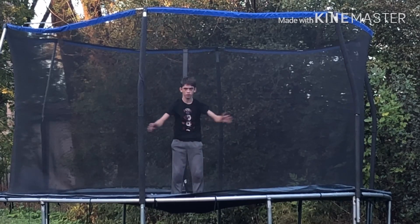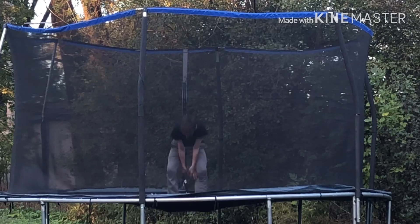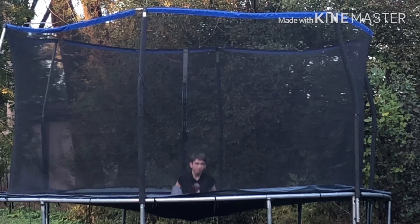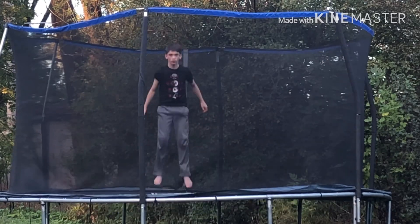First, this is a front flip. You just need to start with three jumps, because every single flip contains three jumps before you do the flip. Then, as you can see, put your arms together and throw them down. When you're doing this jump a few times, put your arms together, throw them straight down, and you should land on your back.